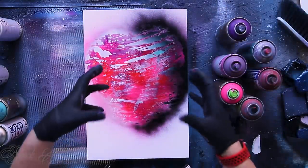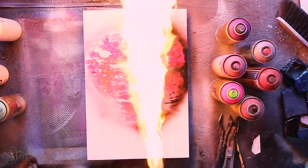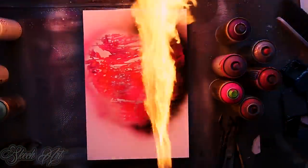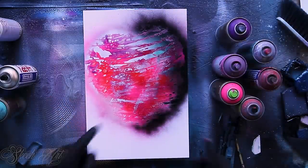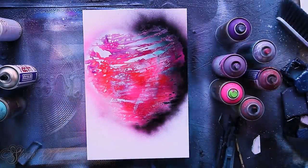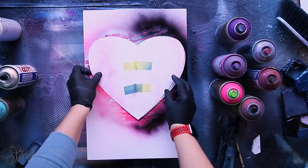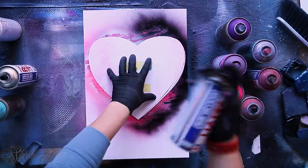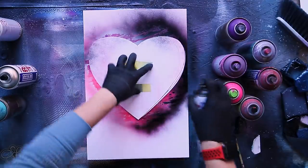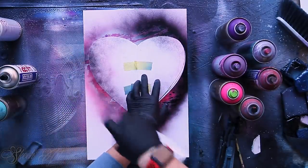Now you need to let it dry for a few minutes, or the second option is to dry it with flame. You don't need to put the flame on the picture, you just need to go over it like this. You don't need to do that either. Now there's one thing that I like to do — I'm gonna put my stencil here so I can mark where my heart will be.